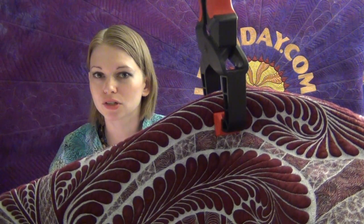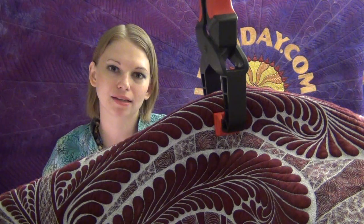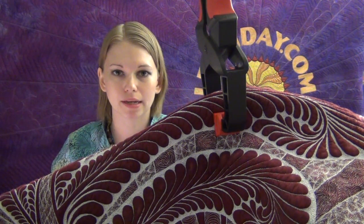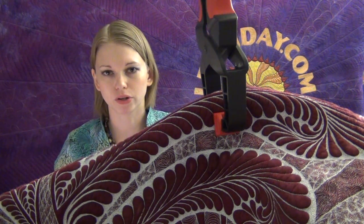So now that you understand how I'm managing to quilt this beast on my home sewing machine, let me encourage you to set up a system like this. If you're wanting to quilt anything bigger than a baby quilt — a twin, full, queen, king, I don't care how big it is — bigger quilts present challenges in the bulk and weight of the quilt on your table.